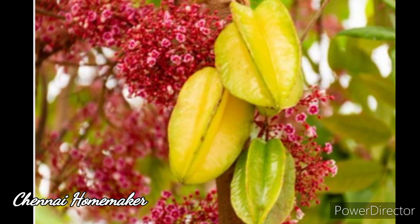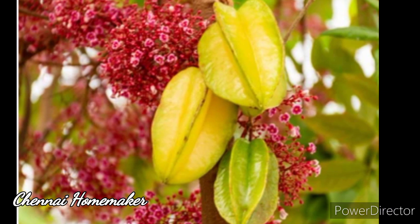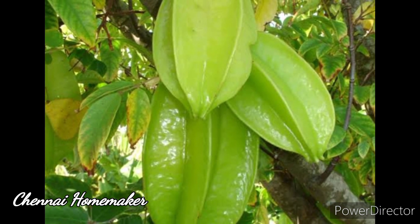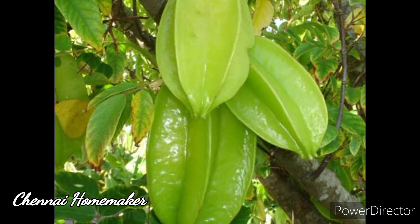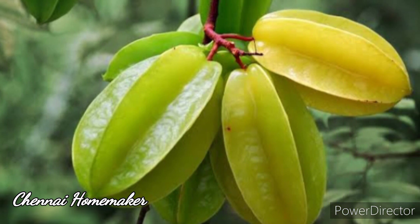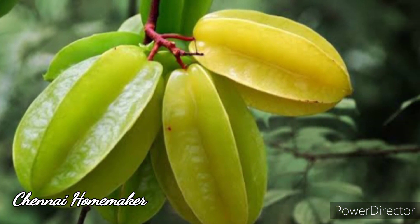If you look at the photos, I will show you how to grow star fruit. This is called carambola. I will show you how to use star fruit.